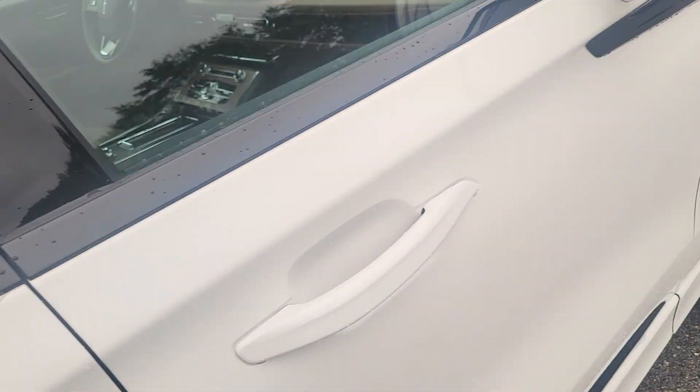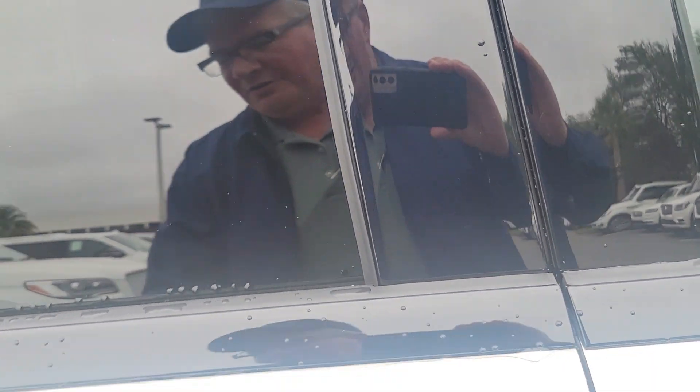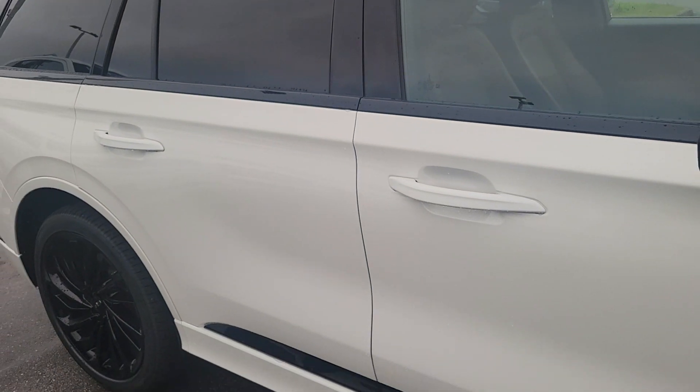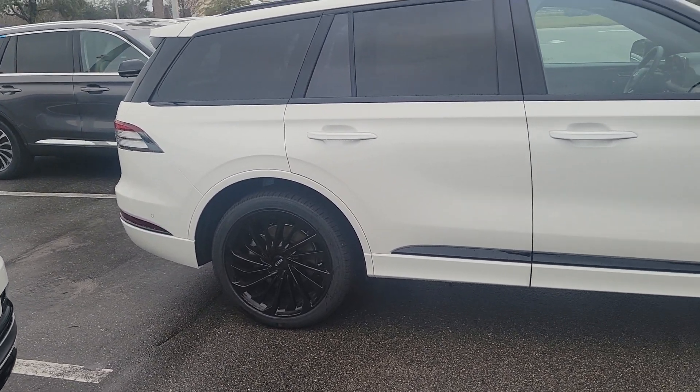You've got Goodyear Eagle Touring tires on the 22-inch wheels. The Aviators come in rear-wheel drive or all-wheel drive — this one is all-wheel drive.